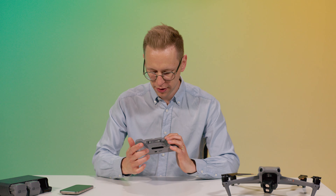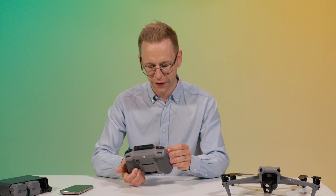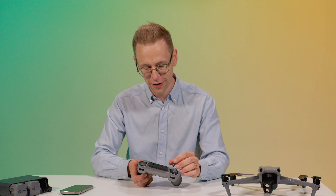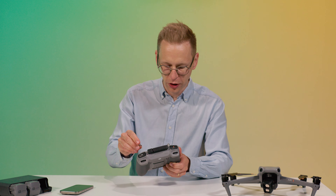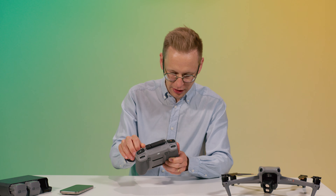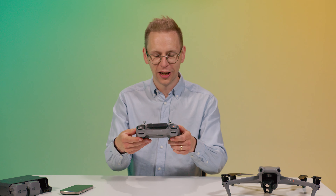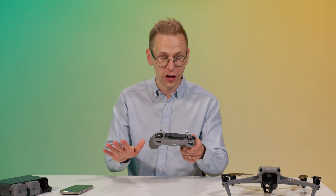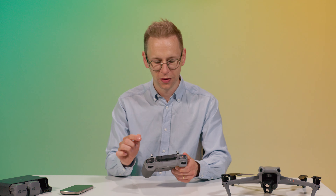I don't like that the joysticks are stored loose underneath because they are fiddly and you could easily drop them somewhere you won't find them again. I always try to be over an area where I can see them if I drop them, like in the back of my car. But that's the only downside to this thing.